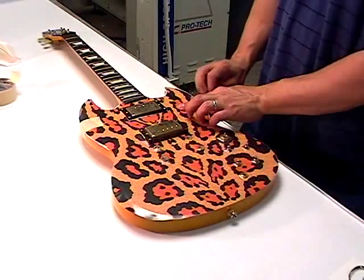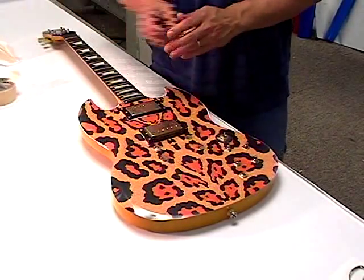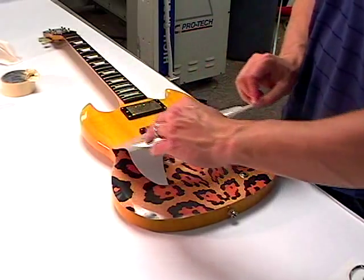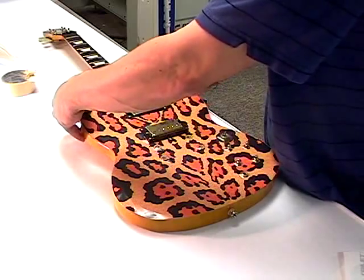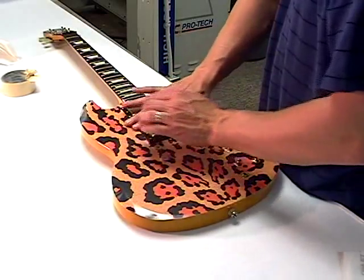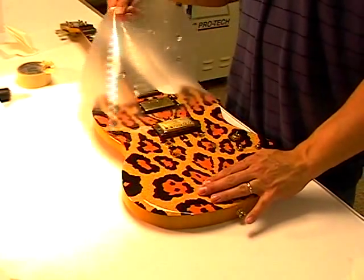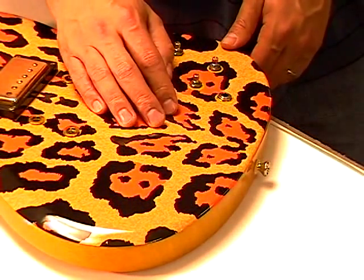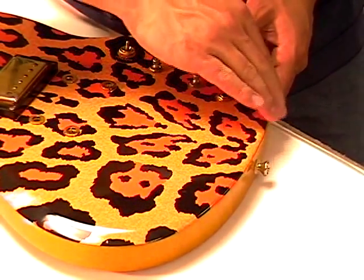Remove the masking tape hinges. Pull the graphic back from the top portion of the guitar and remove the backer. Again, with moderate tension, pull the graphic down and into position, and with your hand, rub the graphic into place. Remove the clear transfer tape. Do not rub across the graphic when applying — always rub the graphic into position by pushing towards the openings or the outside edges.